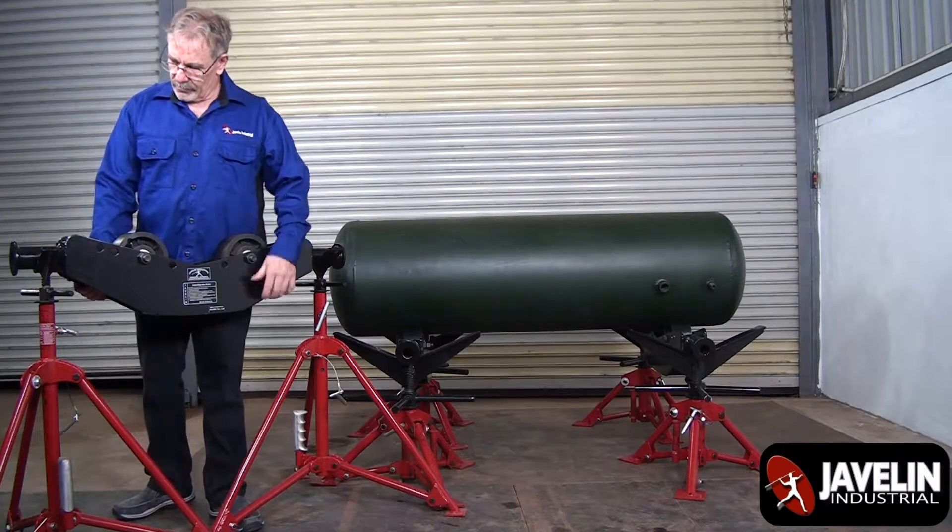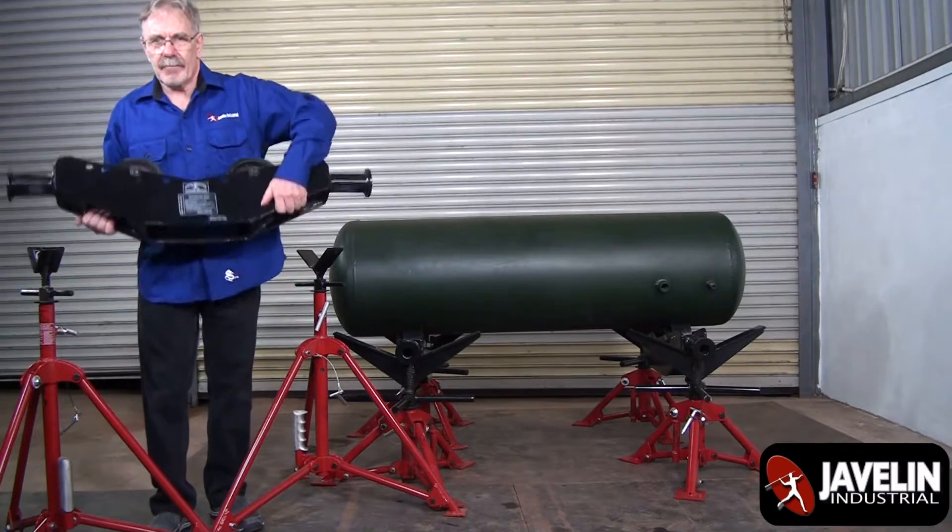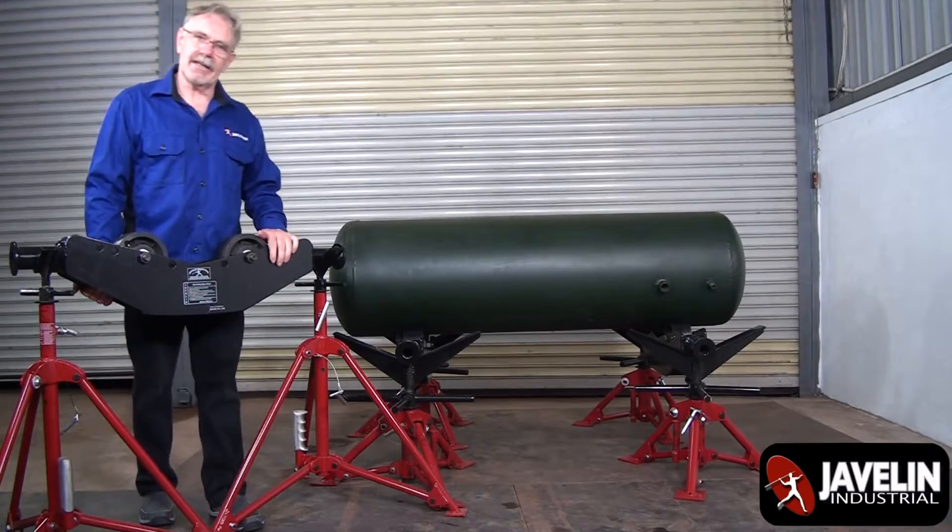This particular roller's been tested to 49,000 pounds, yet very compact. I can handle it easily.